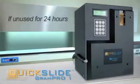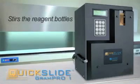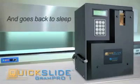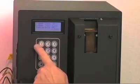If unused for 24 hours, the machine wakes itself up, stirs the reagent bottles, reprimes, and goes back to sleep. It will enter a sleep mode after 5 minutes of non-use. When you are ready to stain a slide, hit any button and the machine comes to life.